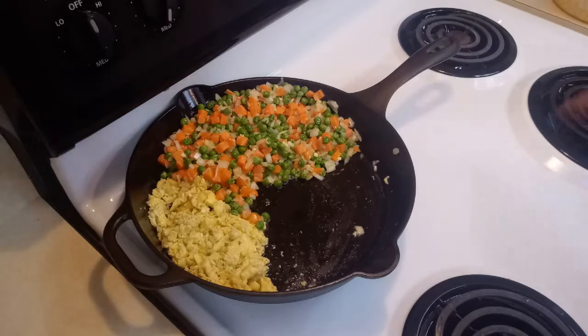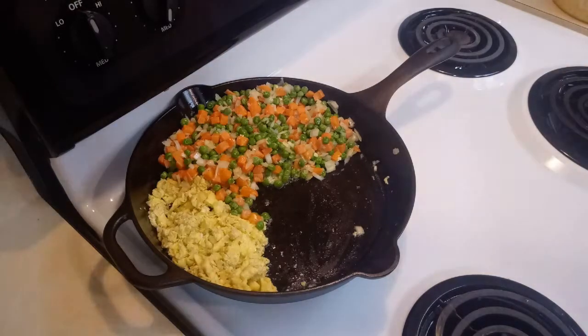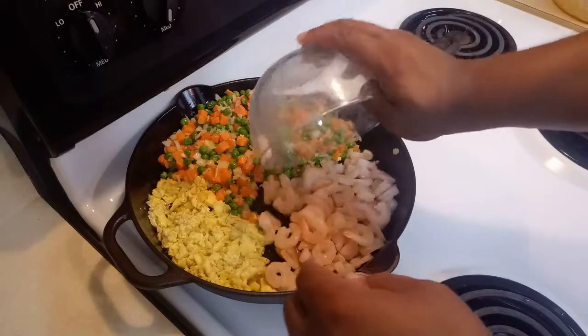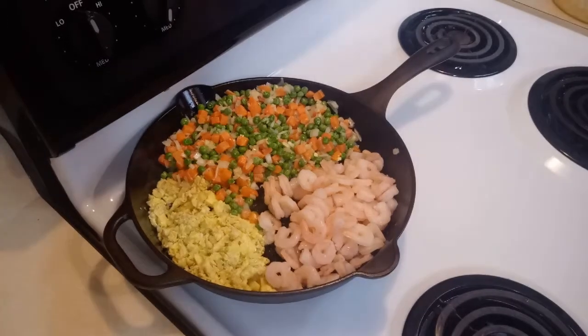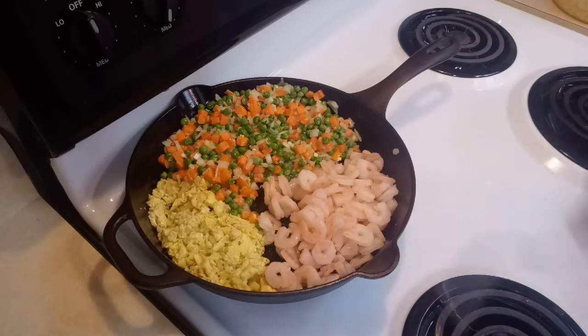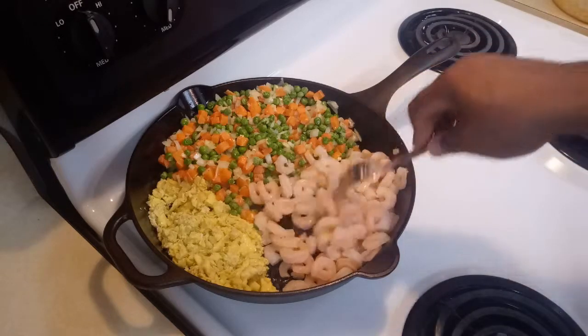Now that our eggs are cooked and our frozen vegetables are cooking, you want to add the shrimp. You don't want to overcook the shrimp because if you overcook it, it will not taste good — it will be too chewy. So make sure you don't overcook it. Just cook it until it gets done slightly.